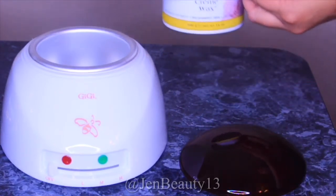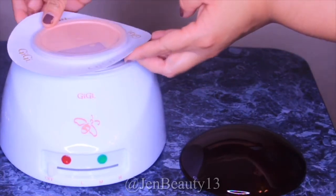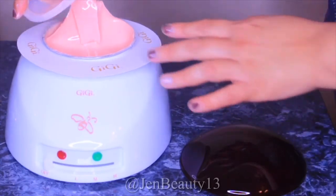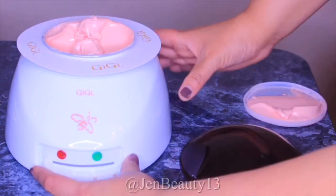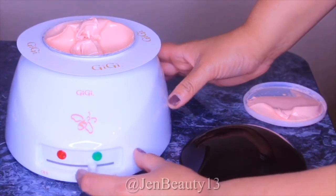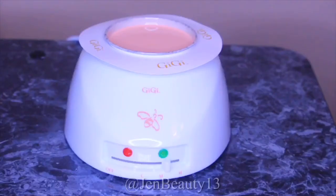In this video I have the GG cream wax, which is on the right side. That container goes into the plate. What I love about this warmer is that it has a temperature control lever, which is located below the bumblebee. On the bottom you have the letters L, M, and H, which stands for low, medium, and high.